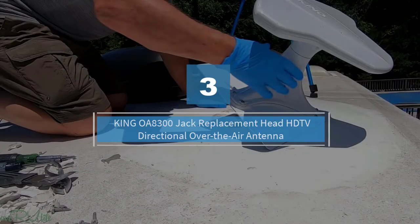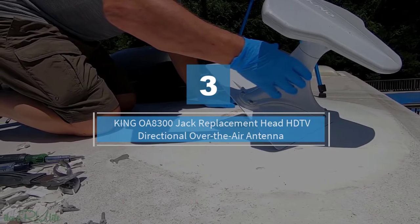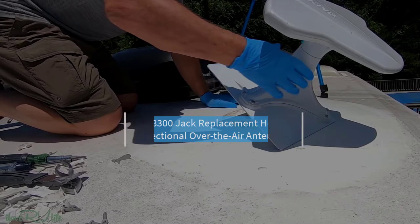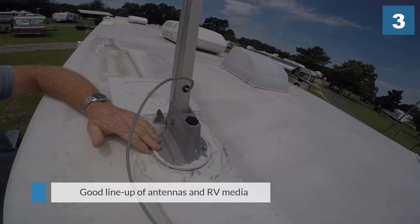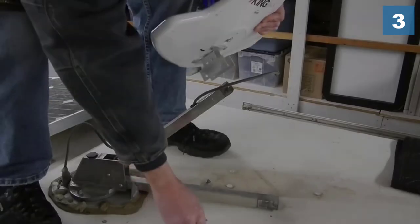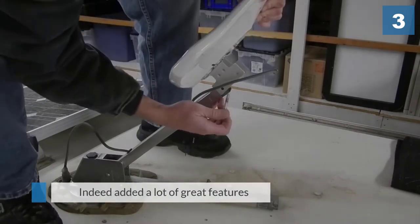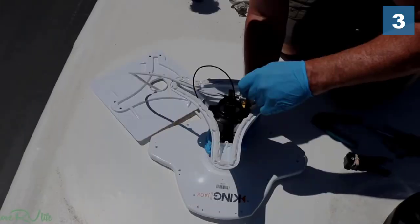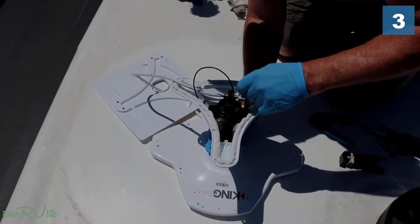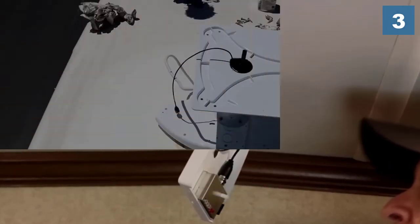Number 3: King 0A8300 Jack Replacement Head HDTV Directional Over-The-Air Antenna. King has a good lineup of antennas and RV media, so I had my hopes high for this product, and they have indeed added a lot of great features in this King RV TV antenna. First of all, the King Jack 0A8300 is easy to install. The instructions are easy to follow, and the package comes with universal mounting brackets for the RV. In fact, it only took me about 25 minutes to set it up.